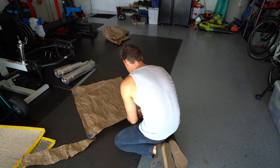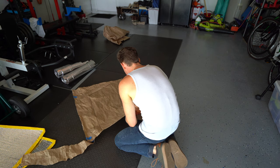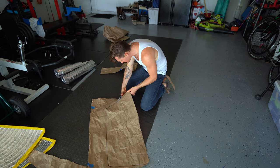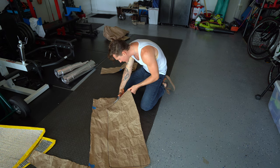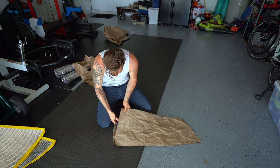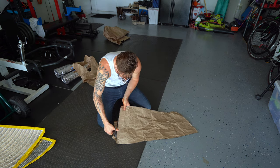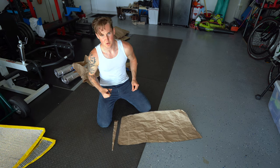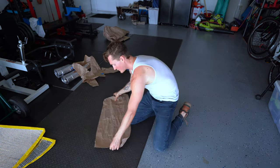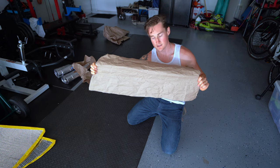I don't know what it is but I just can't stand cutting things — it just irritates the heck out of me. Maybe it's because in arts and crafts class the girls could always cut their stuff out perfectly and mine would be all jagged. All right, cool — boom, done. Now let's transfer this over to the roll of Reflectix.